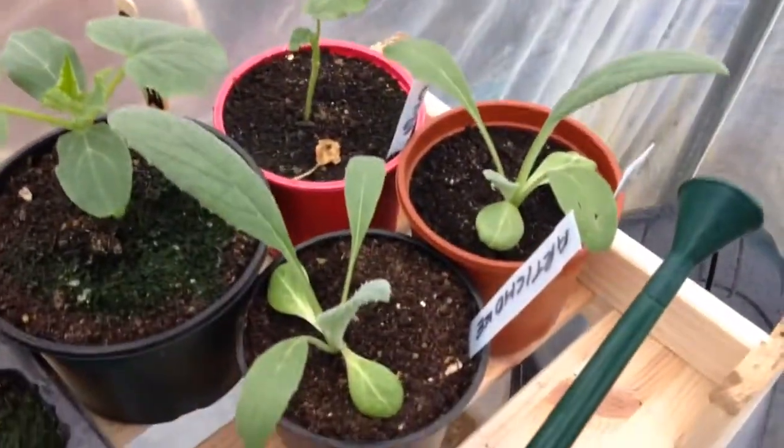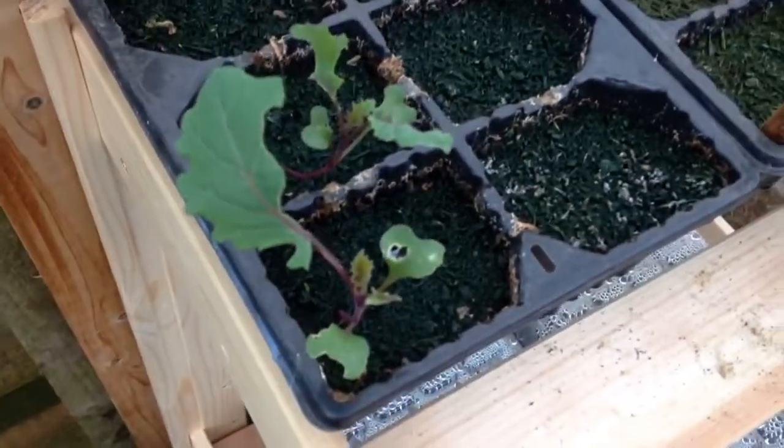A couple more cucumbers, and some more globe artichokes. A couple more kale or broccoli.